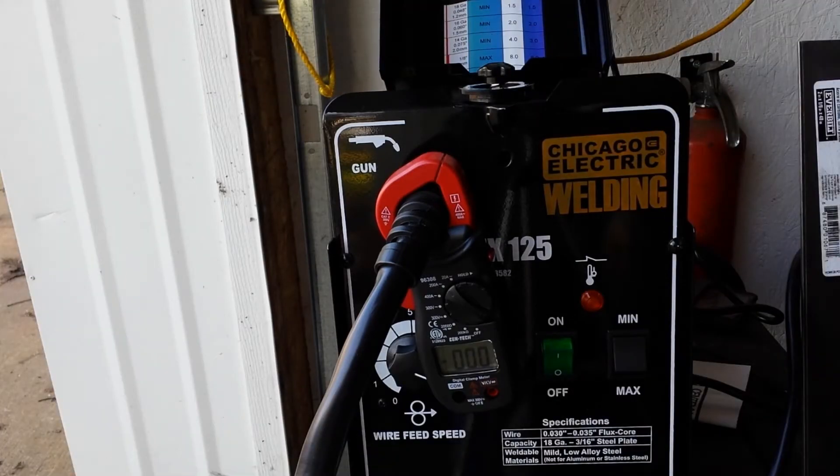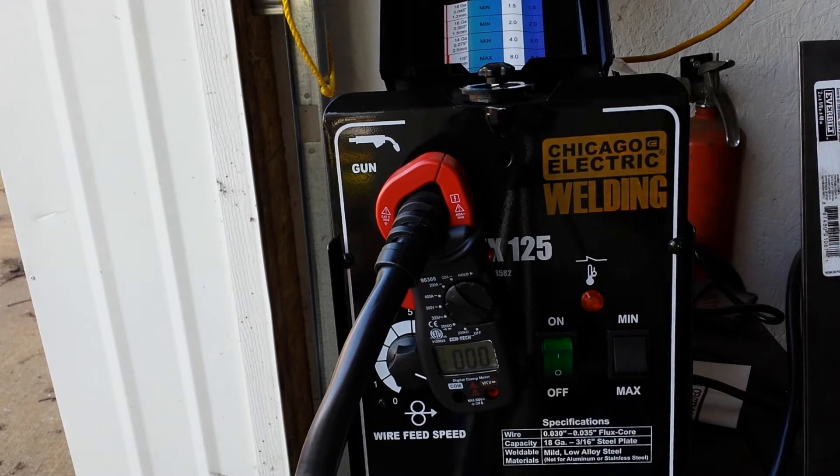I'm going to do a little bit of welding here and see if this clamp-on amp meter will read the actual output amperage on the welder. I'm not sure — it's another Harbor Freight cheapy — so we'll see if it works. It's supposed to be able to read AC amperage by clamping on.